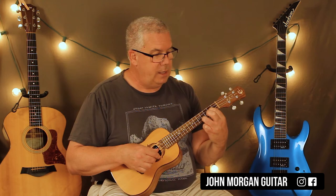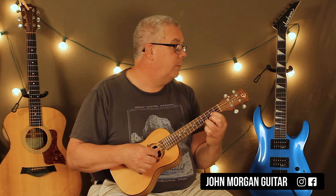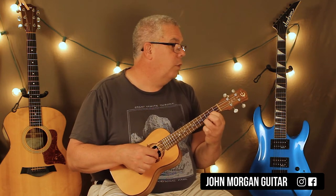Then I'm going to go to the 2nd string 2nd fret and the 1st string 4th fret. It's kind of backwards here, and I'm going to do this one four times.